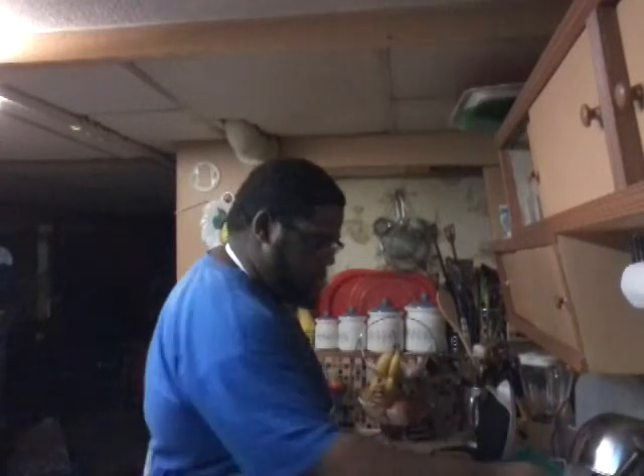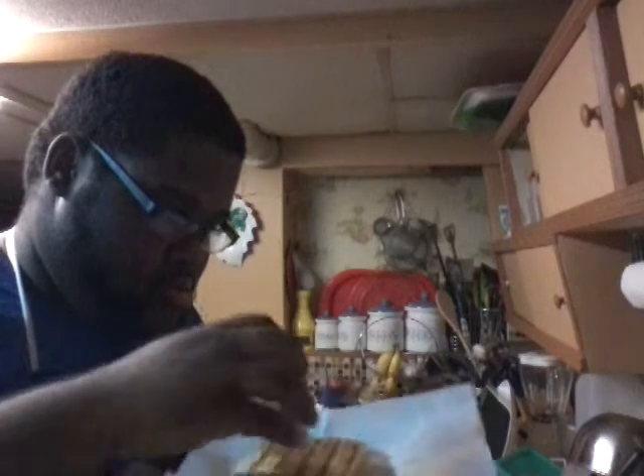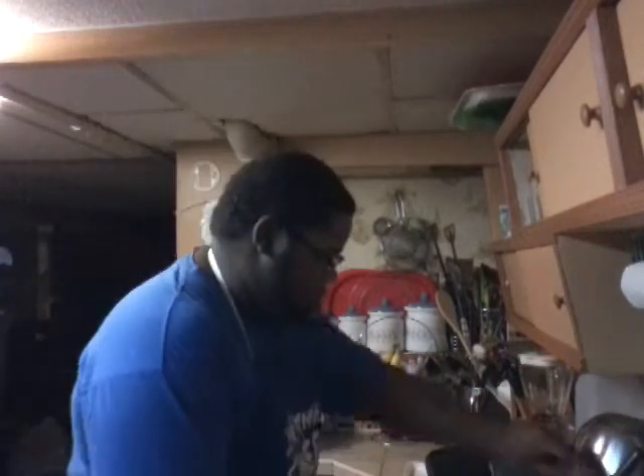Okay, the sandwich is ready. Once the sandwich is nice, grilled up and golden brown, you take it out. And see, now that's a grilled cheese sandwich. I'm going to grill up both sides — thanks, wait and see how it tastes.